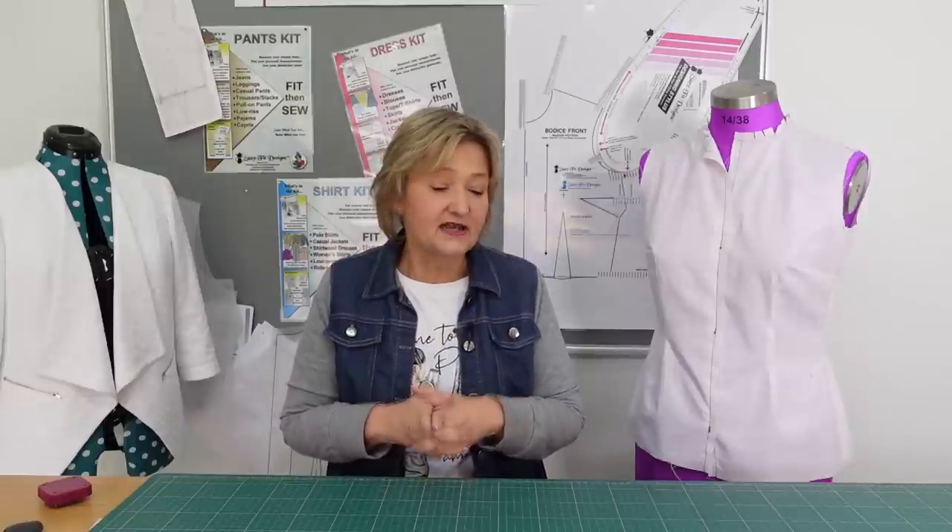Hi everybody. Welcome back to my studio. Now as you know I am in the process of redoing my bodice blueprint using the dress kit from the Shureford Designs pattern fitting system. In my previous video I did a comparison where we compared commercial patterns to the Shureford Designs pattern fitting system to show you how easy your sewing life can be if you're actually working with your own personal body measurements.